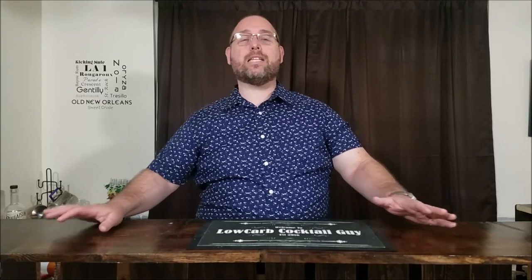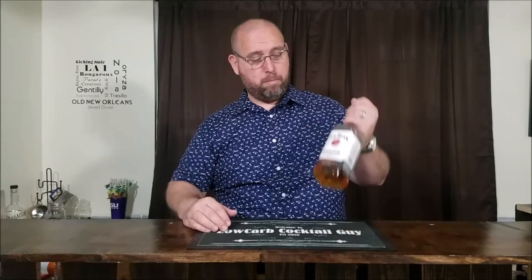We're starting with one of my favorites: the bacon maple old-fashioned. I'm going to use a bacon-infused bourbon. It's not real hard to infuse your own whiskey. To make a bacon-infused whiskey, I took a bottle of Jim Beam and a pound of bacon.